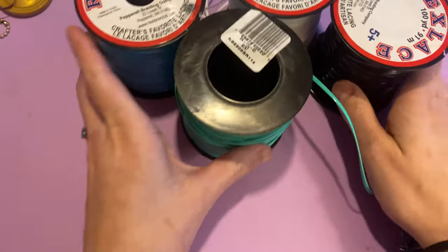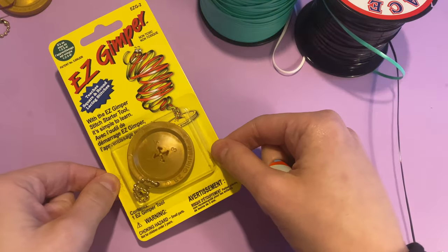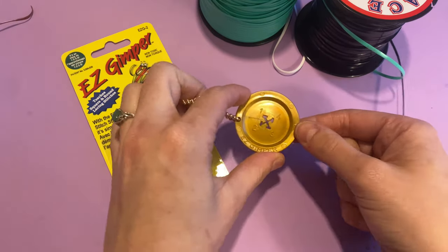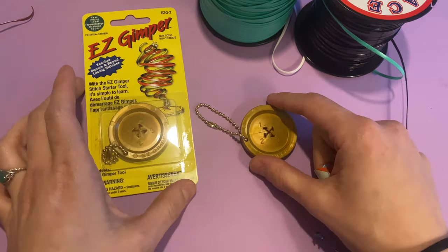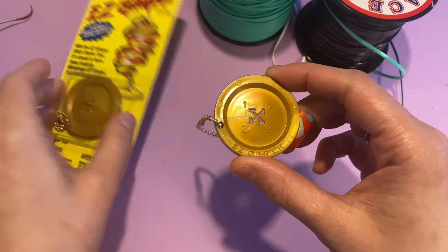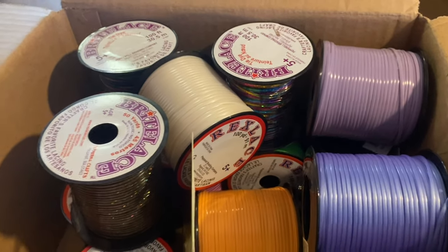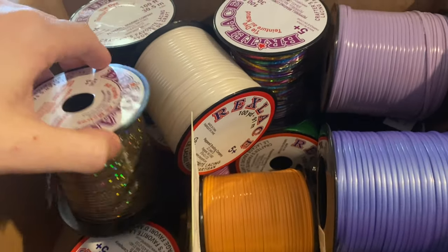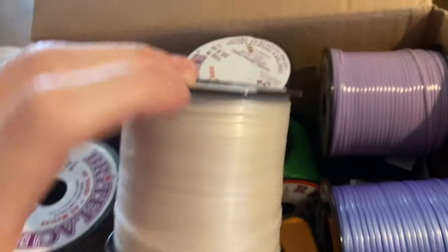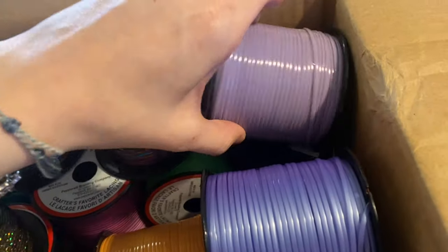I have four colors here but I only ended up using three for this, and I'm also using the Easy Gimper tool. This video is sponsored by Pepperell Braiding Company, who sent me everything you're seeing today. They were beyond generous and sent all of these colors — they have holographic, pearlized, and tie-dye string, and the greatest variety on their website.